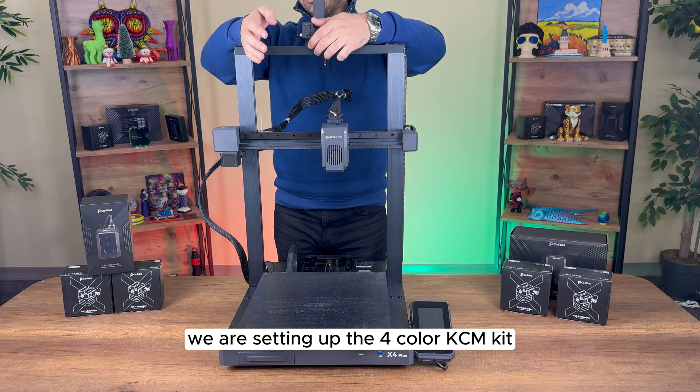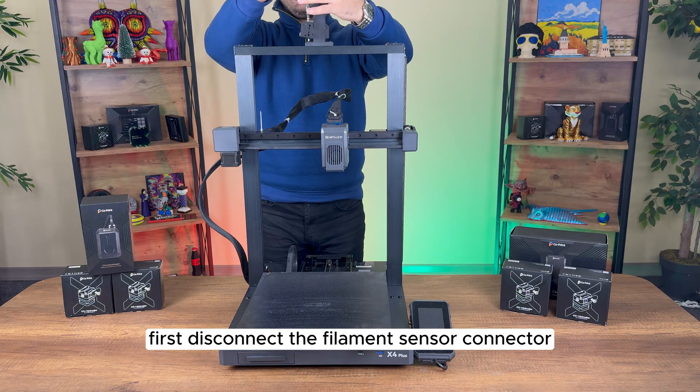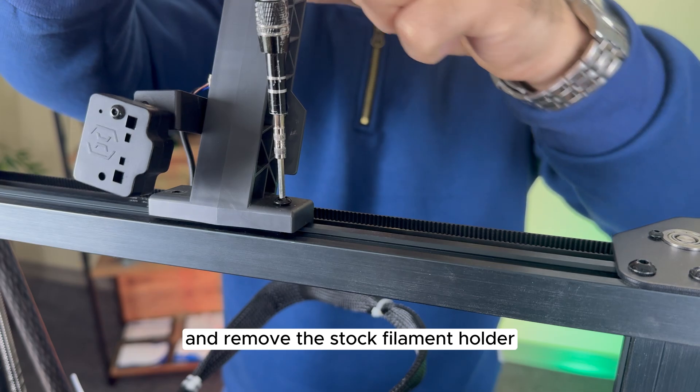We are setting up the 4-colour KCM kit on the Artillery Sidewinder. First, disconnect the filament sensor connector and remove the stock filament holder.